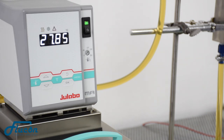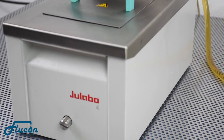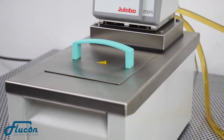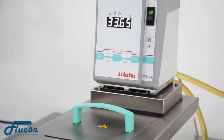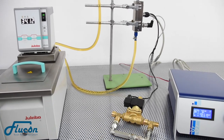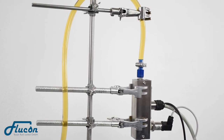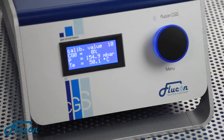As it continues heating up your oil, the CGS will pick up a calibration value every 2 degrees. The full calibration will be performed automatically, and depending on your temperature range, may take 2 to 3 hours.